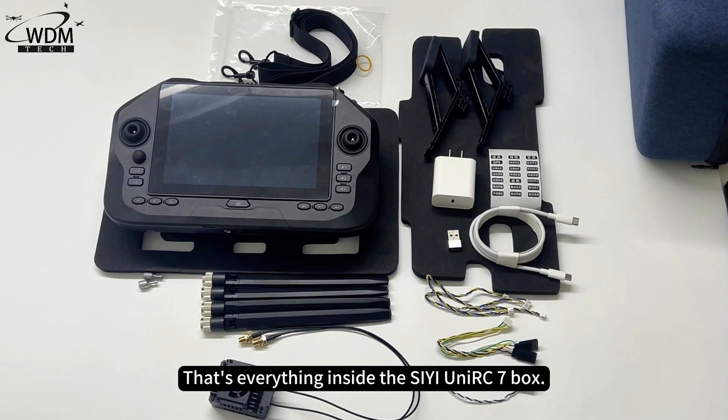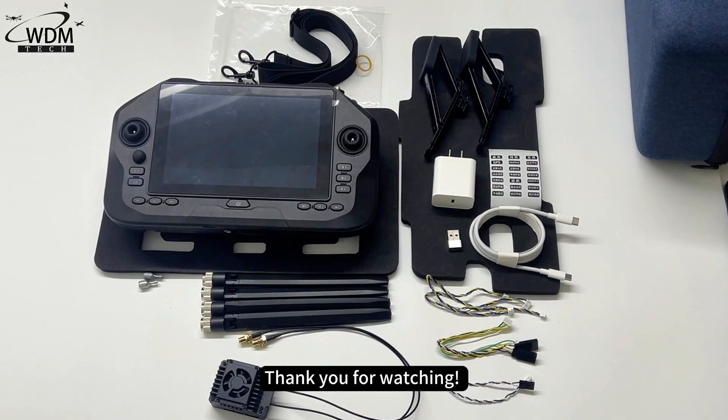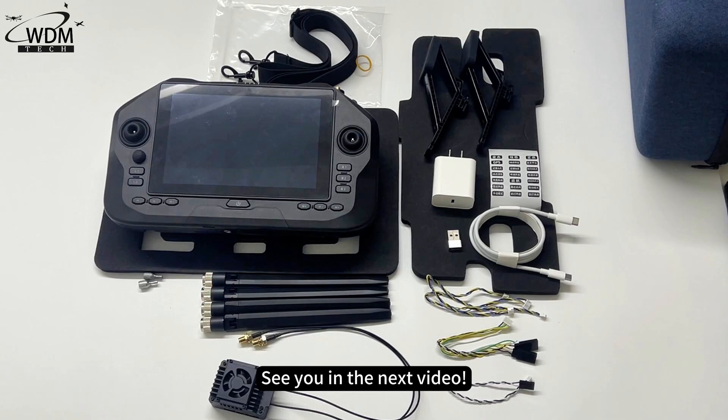That's everything inside the C-UniRC 7 box. Thank you for watching. For more information, be sure to follow the World Drone Market channel. See you in the next video.